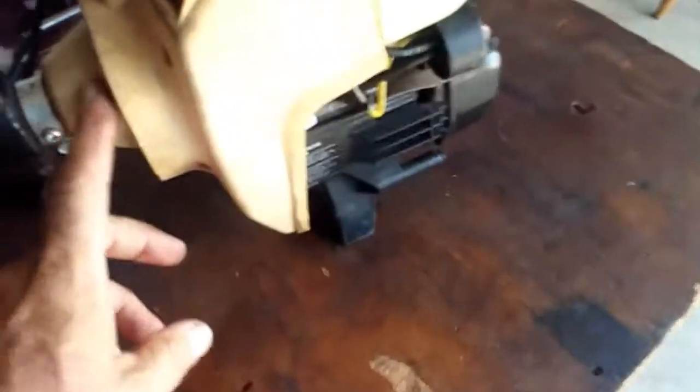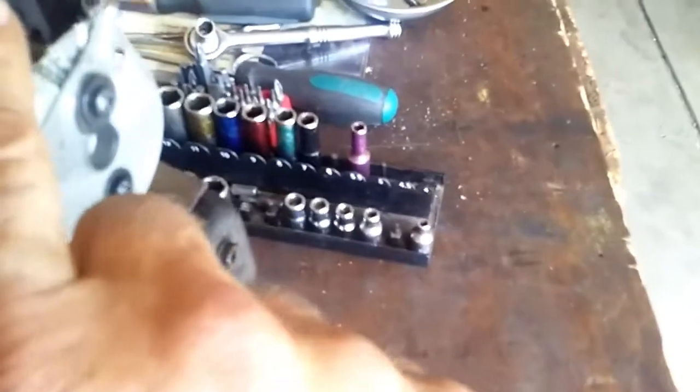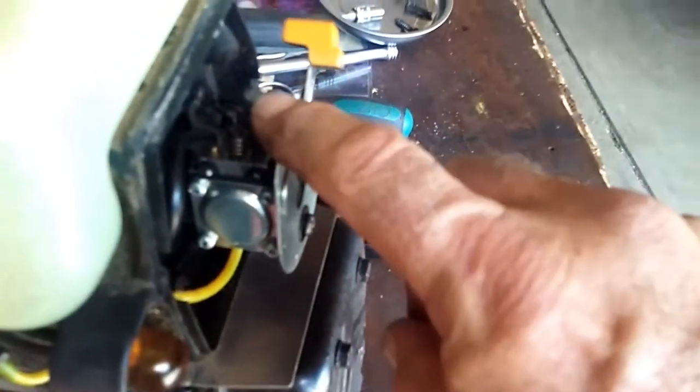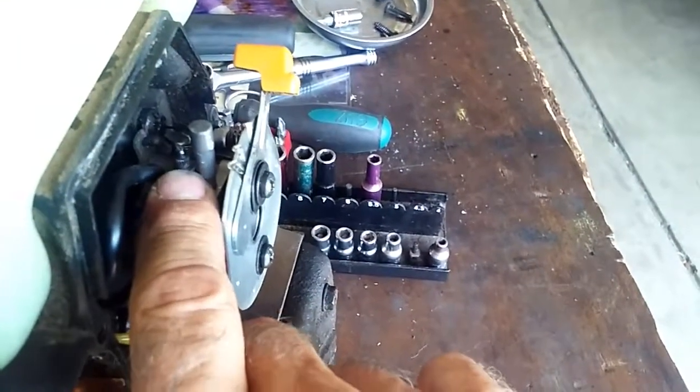It's got a direct drive, so when you pull the handle it just starts spinning. It doesn't wind up, doesn't have a centrifugal clutch. The weird thing about this one — I don't see these too often — is that it just has a plug for where the high-speed jet goes, and then just has the low-speed adjustment.